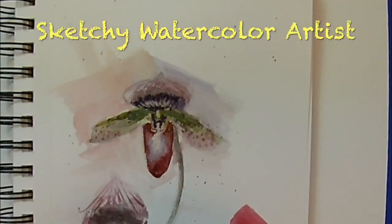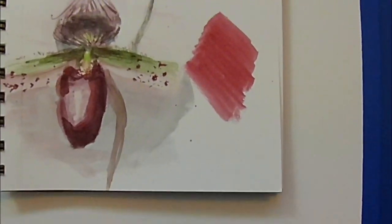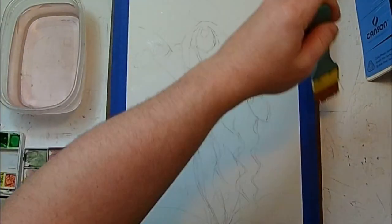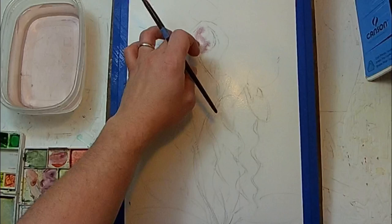Hello there art friends! In this episode of Sketchy Watercolor Artist, I wanted to share a few tips — three tips, in fact — that I think if you incorporate into your own watercolor paintings, you will greatly improve them.